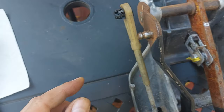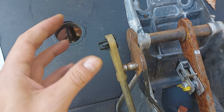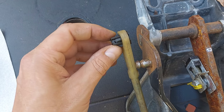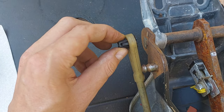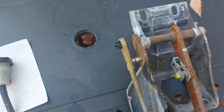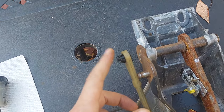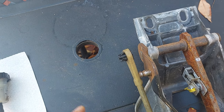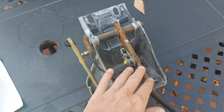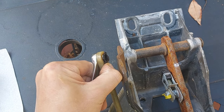The way to take it out is you have to, at the same time, spread these four things — these four little arms, legs, whatever you want to call them. You spread them apart and the whole thing will come out. If your truck is a '95 like mine, this thing is probably so brittle it's going to break anyway.